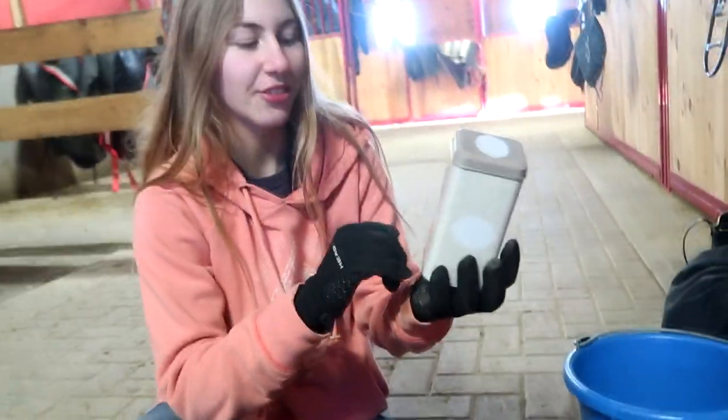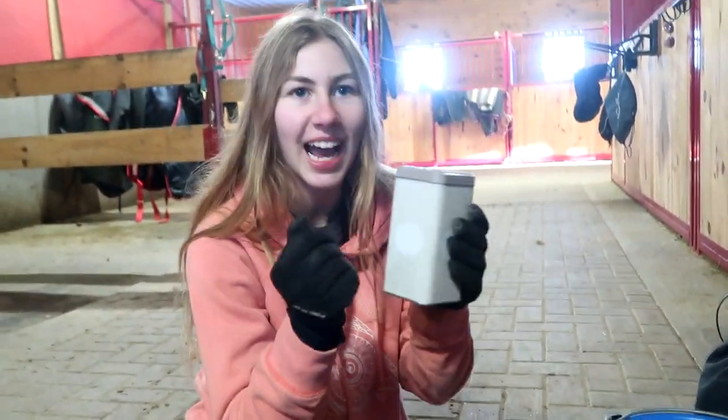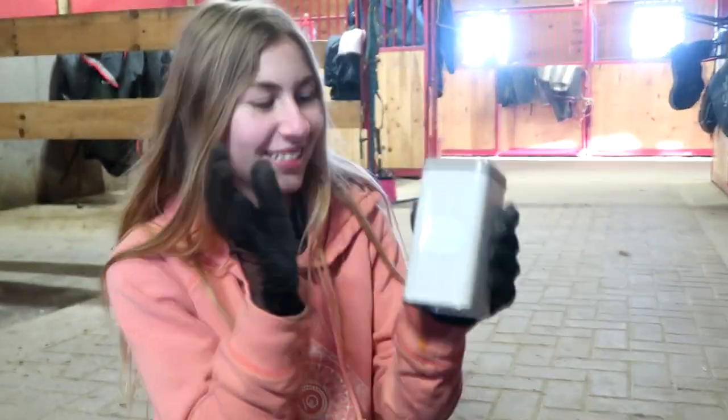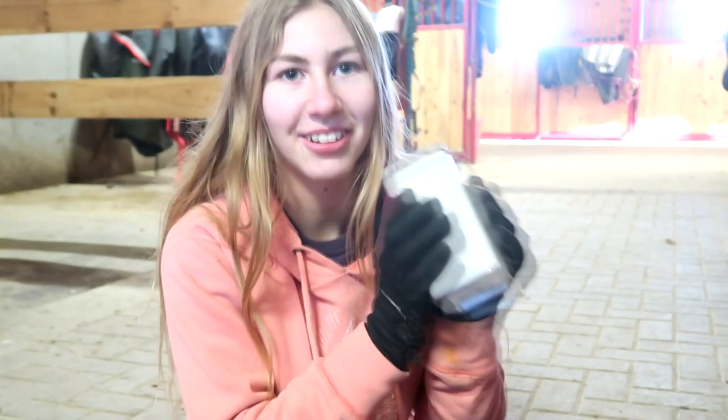First of all, I was looking for like five hours in this one aisle for this container, and I looked at it five million times, then I finally found it so we're good.